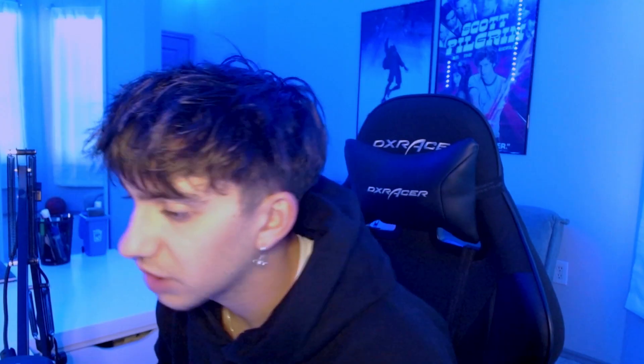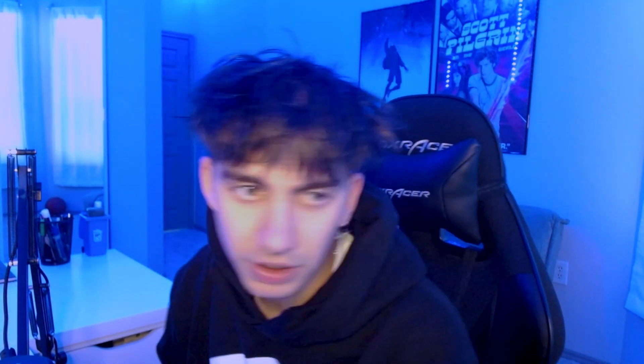So now we're in the project file. The first thing I knew I wanted to do was make the main piece of the cover Fego's chain. Just because I think it has a lot of character to it — it literally is a character of him.